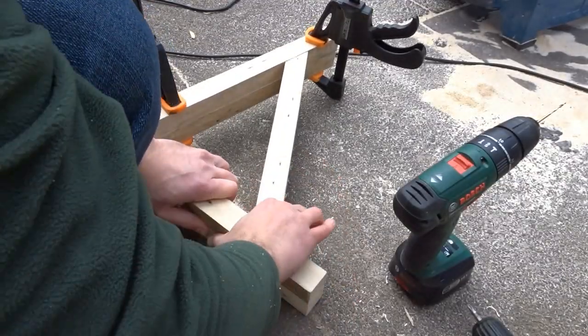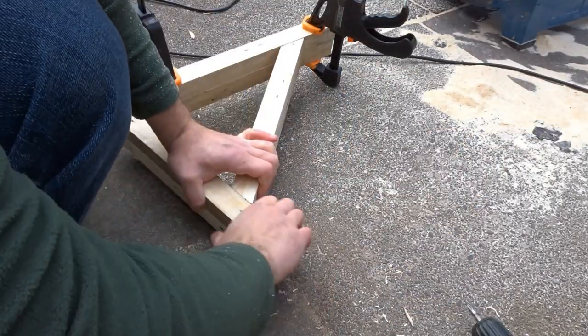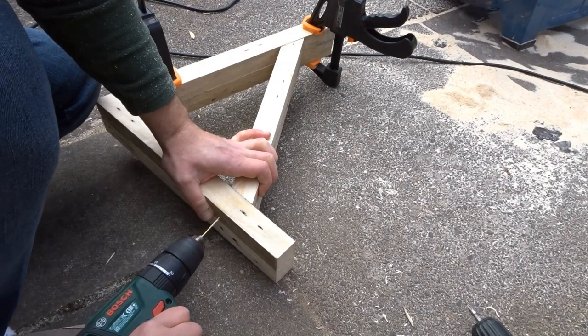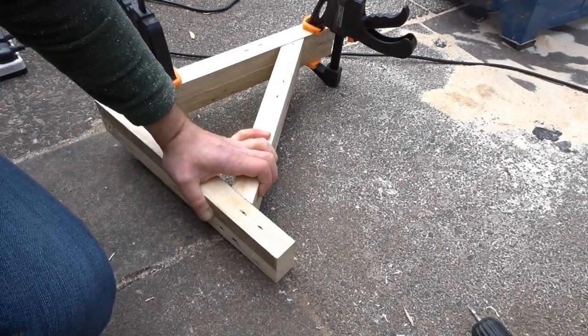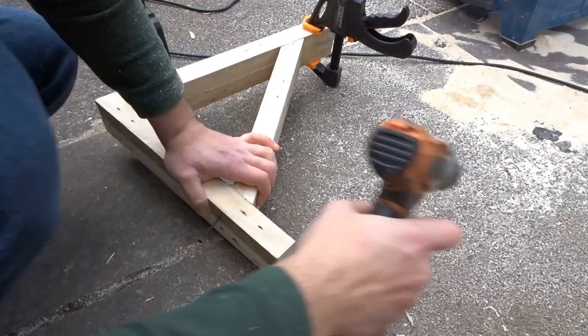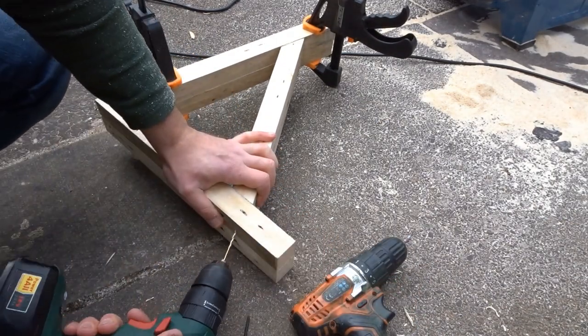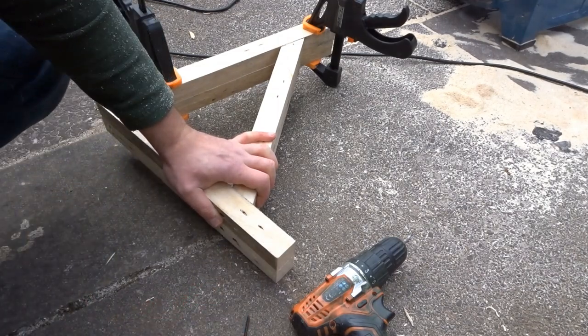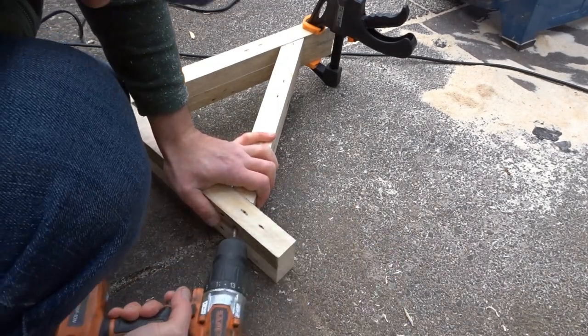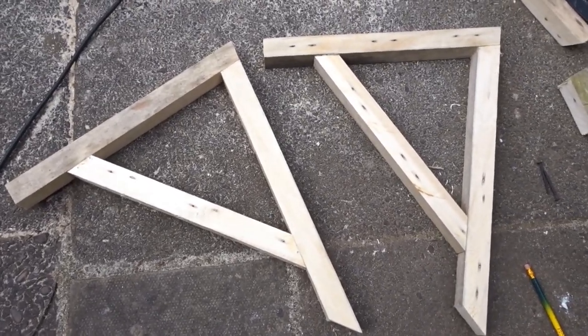On the second bracket I clamped it to the first bracket so that when I put the piece of wood on I could match it up perfectly with the first one. As you can see they're clamped together so I can line up the support brace perfectly with the one below, giving me two identical brackets. And there they are — that's the main part of the build complete.